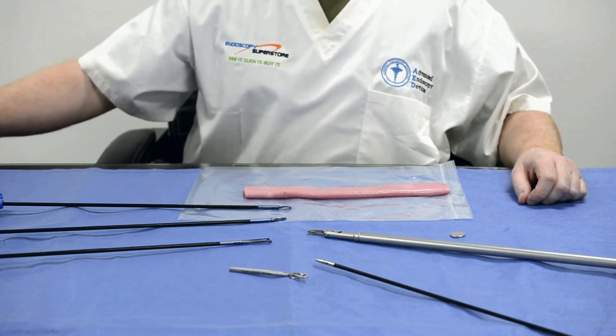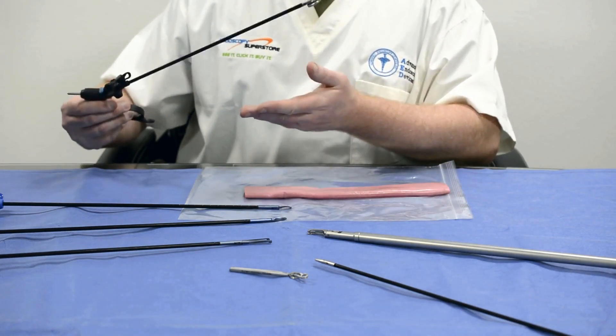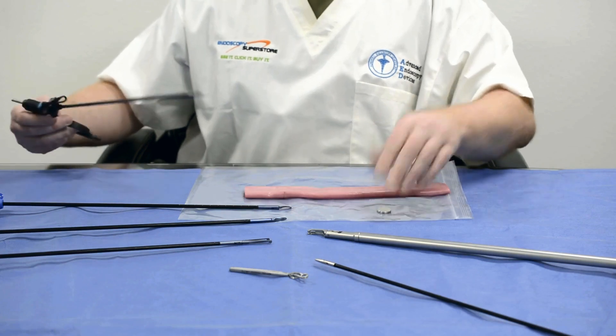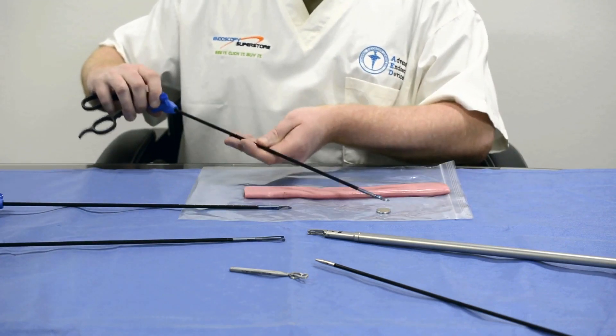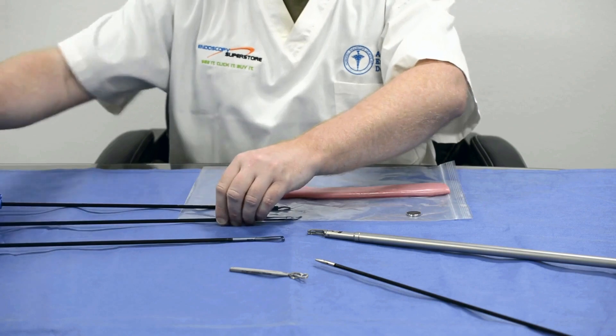These instruments are made of titanium and do not attract any magnets. Traditional instrumentation in the market will grab the magnet and bring it with it, making it difficult to place and manipulate. Our titanium instruments do not have the same effect — you can manipulate the magnet and it will stay exactly where you place it.